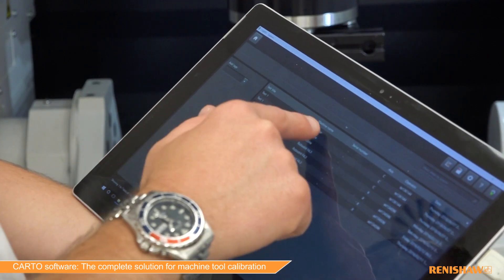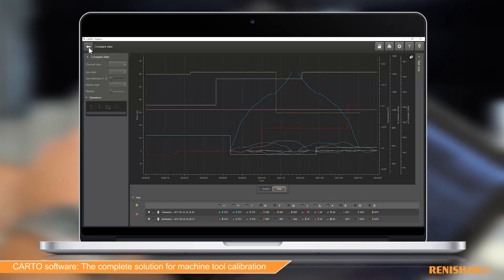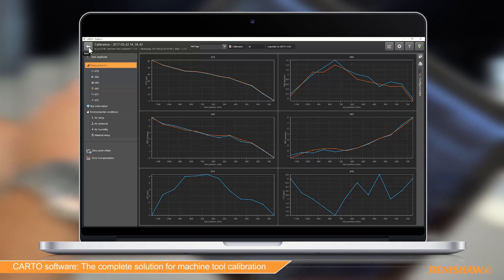With the release of Carto 3, users have the ability to store complete data sets and independently compare different errors associated with each axis. Understanding how these errors change over time allows you to make more informed decisions about scheduling and the type of maintenance that is required.